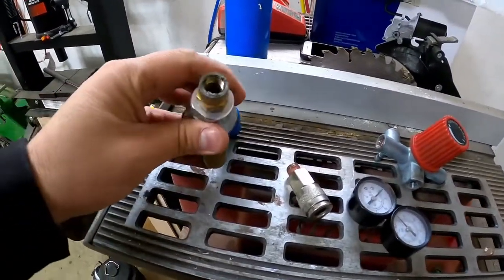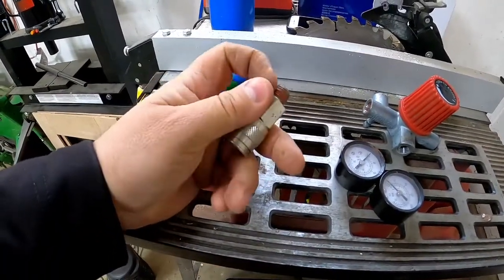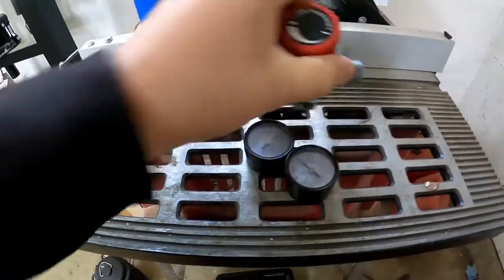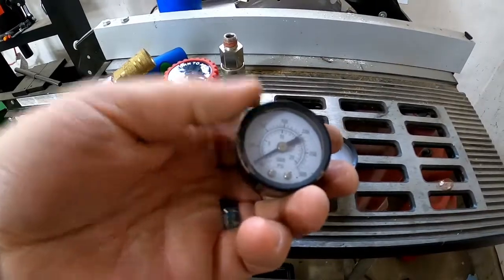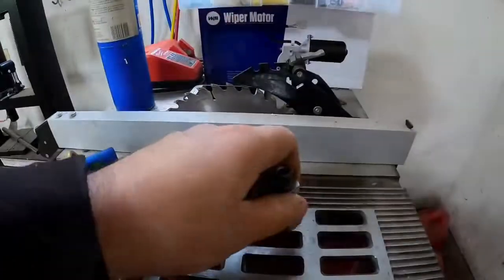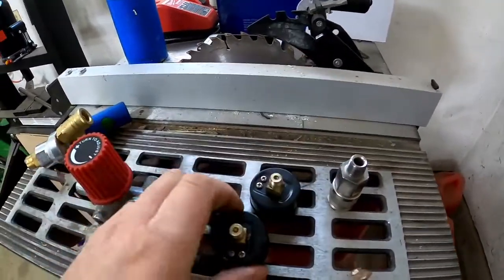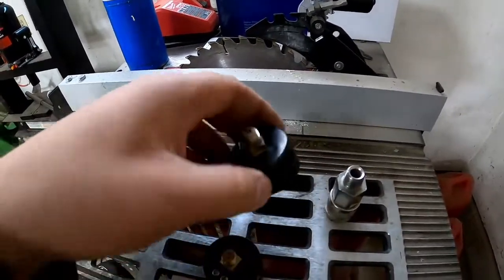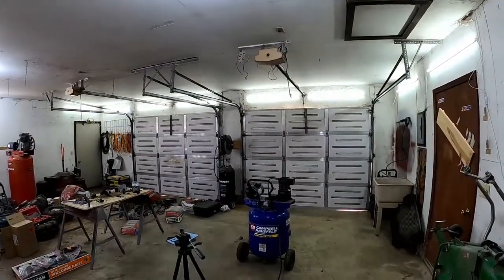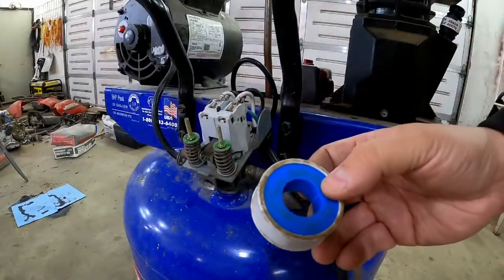Here's what we've got: the valve we took off, which we're going to clean up; a coupler sitting around; and our pressure regulator and a couple of gauges — they're used but they're good. In case you're wondering where these came from, they came from the Husky that broke twice. The second time it was the brush motor that broke. So that's going to be an expansion tank for this Craftsman we're trying to save from scrap.